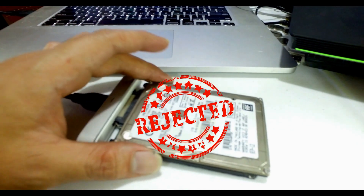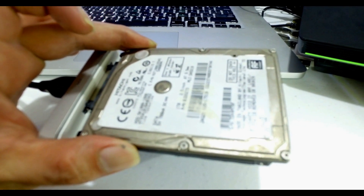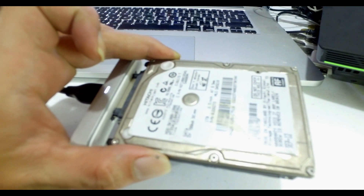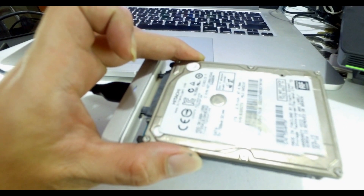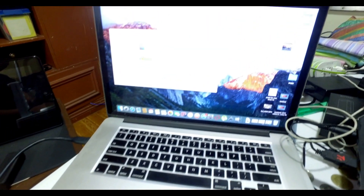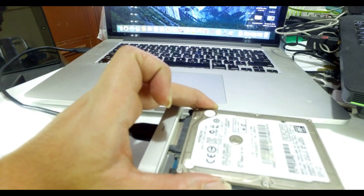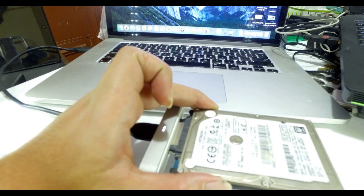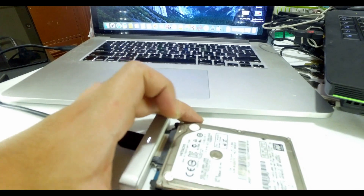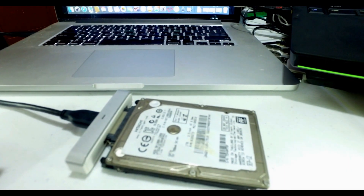...this is what we call a 'click of death.' What is damaged inside is the actuator arm, or the read and write head of your hard drive. You don't want to hear this in your drives because this is the worst case scenario. As you can see on the monitor, it's not being recognized by any computer anymore, because the read and write head is already damaged and it can't read the data inside the disk.